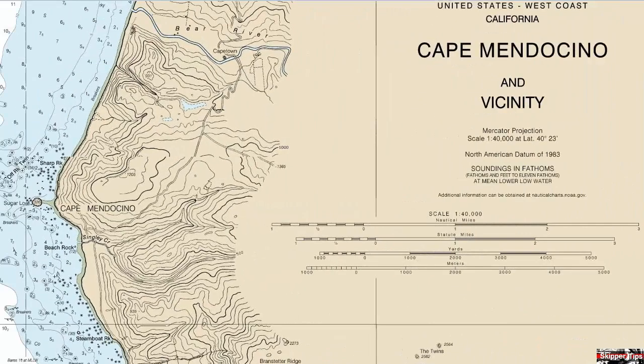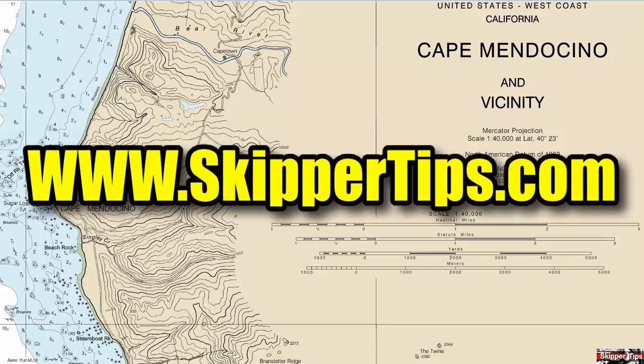Use these easy sailing tips to make your job navigating along a coastline faster, safer, and easier wherever in the world you choose to sail or cruise. This is Captain John and this has been another one of my video tips of the week. Find more sailing tips and techniques on www.skippertips.com.